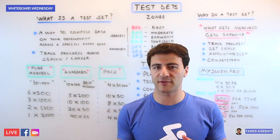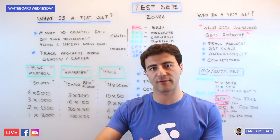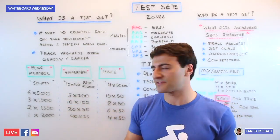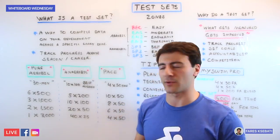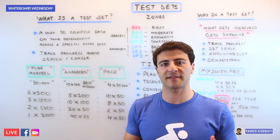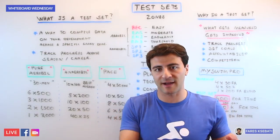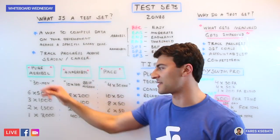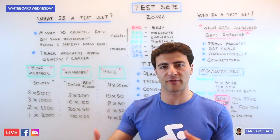Even across these three different categories there's a different progression, so you don't have to do the same set over and over. You can build into the progression over the course of a season and your swimming career. The reason you don't do these every single day is because to have a physiological impact and see improvement from test set to test set, you need to give your body time to adapt and mental clarity — otherwise you'd get burned out doing a 30-minute swim every single week.